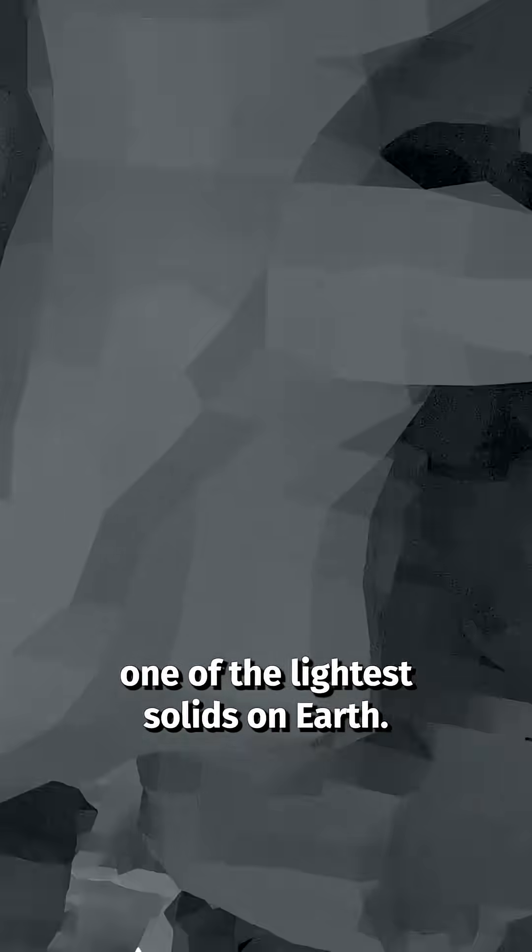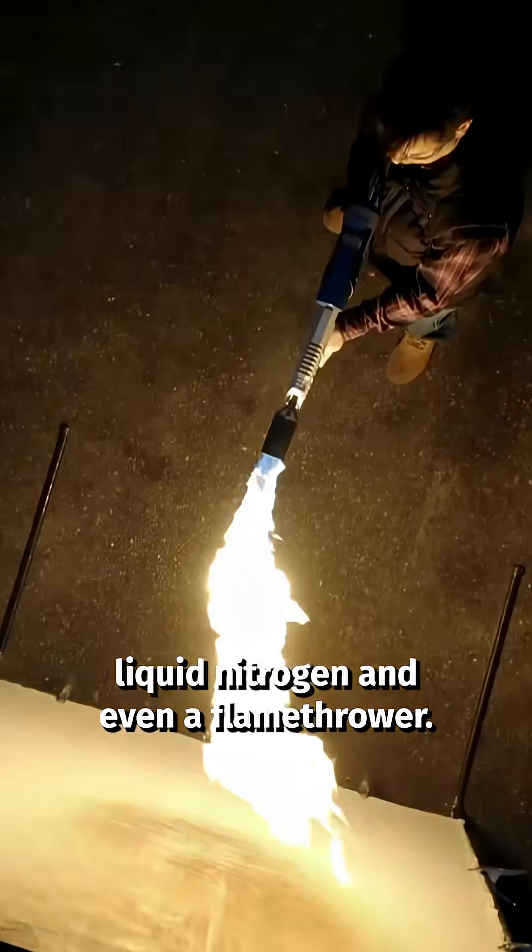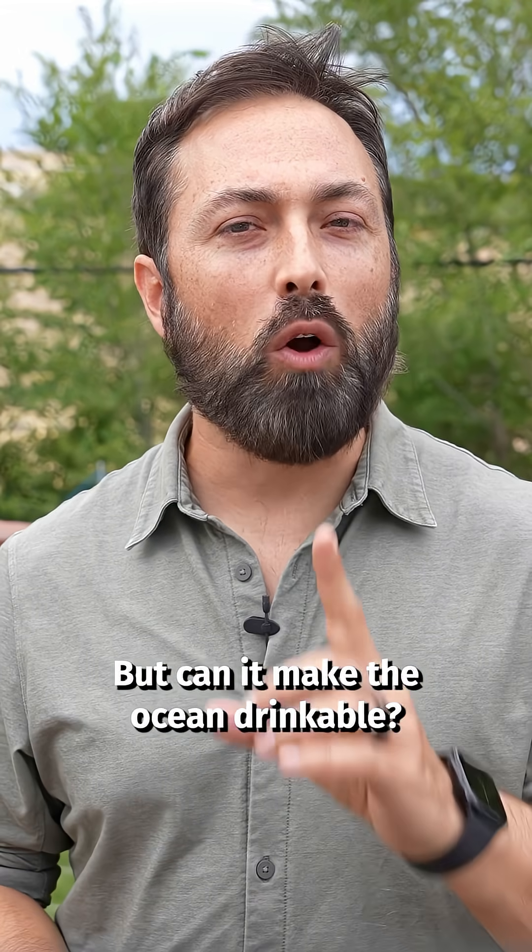This is aerogel, one of the lightest solids on earth. It beat my blowtorch, liquid nitrogen, and even a flamethrower. But can it make the ocean drinkable?